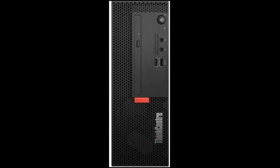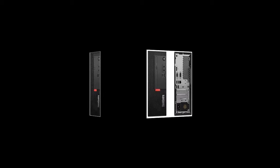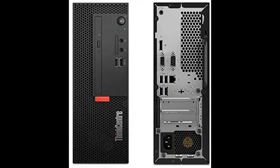Microprocessor: 9th generation Intel Core i5 processors, Intel 6-Core i5-9400, which beats the i7-7700HQ. Clock speed: 2.9 GHz up to 4.1 GHz, with a 9 MB cache.